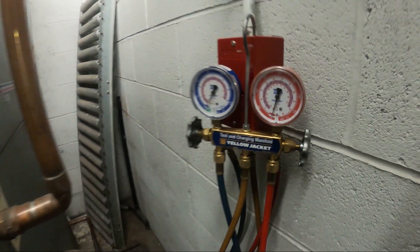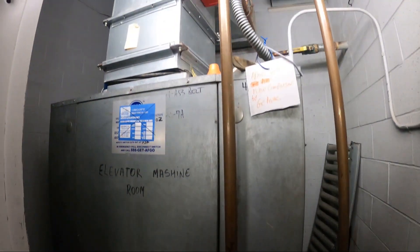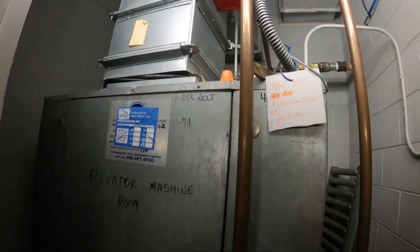Hello everyone and welcome to Jumper Man Tech, where we specialize in HVAC but do everything DIY. Today we're gonna be troubleshooting a large water-cooled package unit.